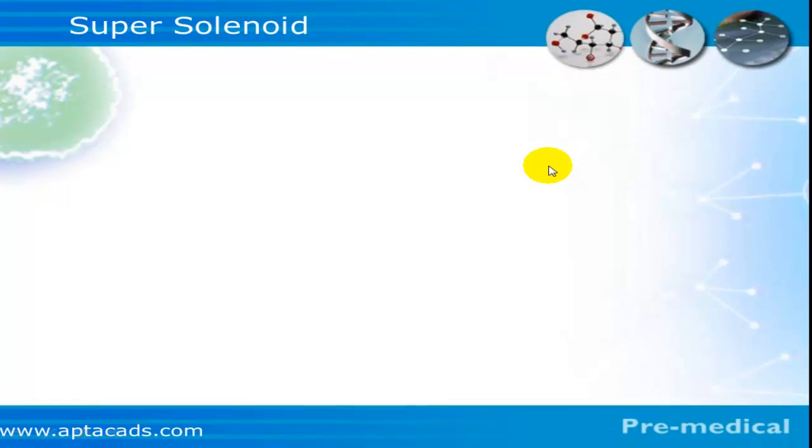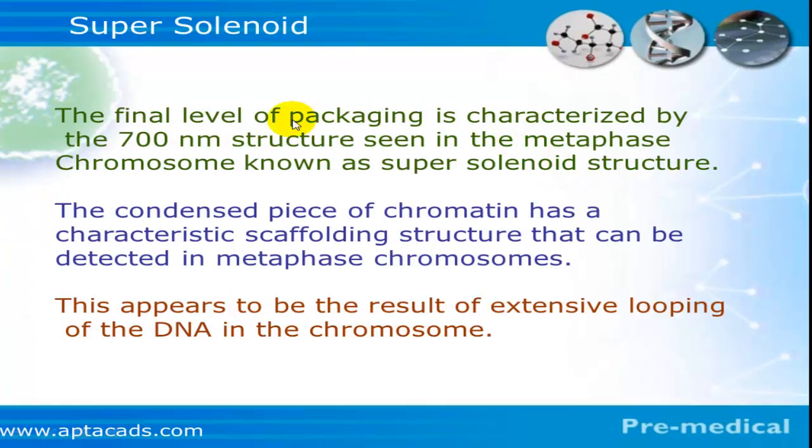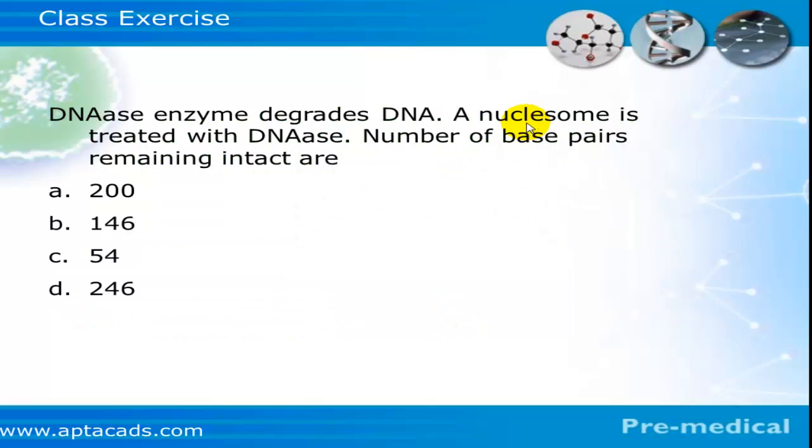Further packaging occurs in the form of a super solenoid or scaffold fiber, resulting in a 700-nanometer structure which is well observed during metaphase. Further condensation occurs in the form of chromatin fiber, visible in the chromosome. Finally, the chromatin condenses into the chromosome.